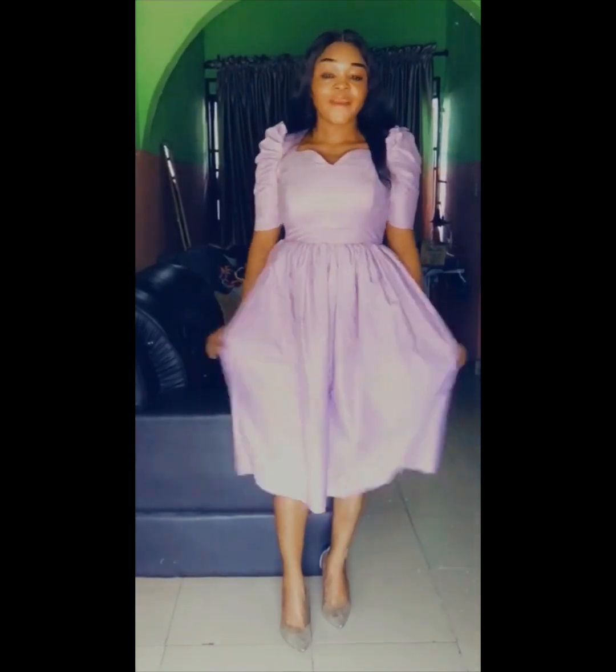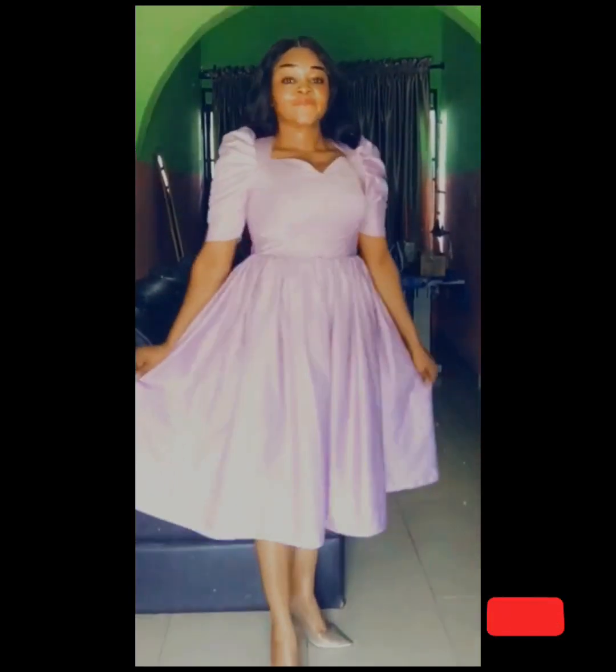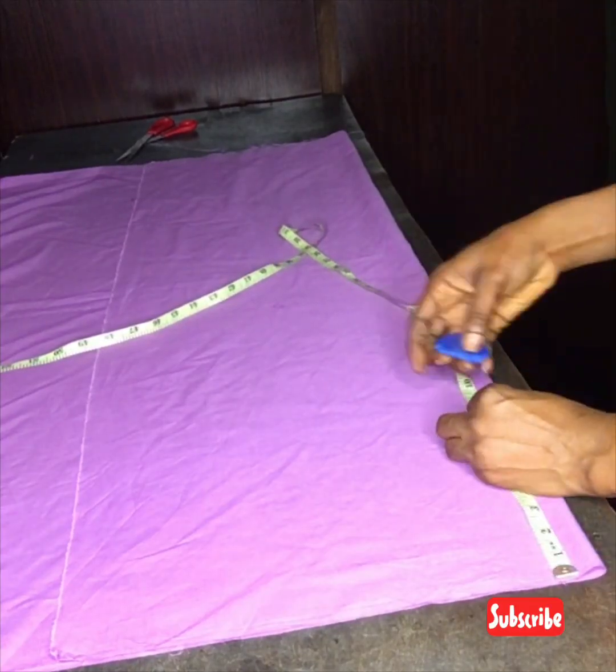Hello beautiful people! In today's tutorial I'll be showing you how I cut and sew this beautiful girder dress with a Queen Anne neckline. I made this beautiful dress with two and a half yards of meccano fabric. This video contains both the sewing and the cutting part of this dress, apart from the sleeve, because I already have the cutting and sewing part of the sleeve in my previous video. If you're coming across my channel for the first time, make sure you like, share, and subscribe, and watch this video to the end so that you don't miss any parts.